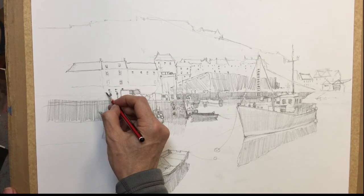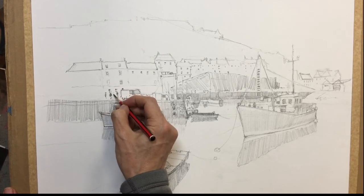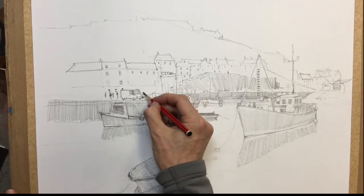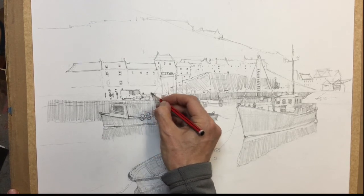And then perhaps we could have a couple more little figures, a bit further away, just going about their business. Maybe another one over here, just to add a bit of life to the harbour scene.